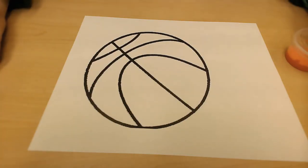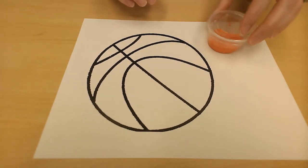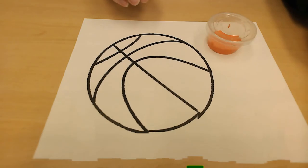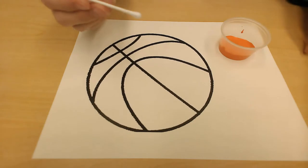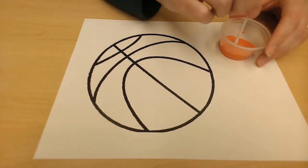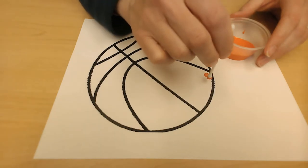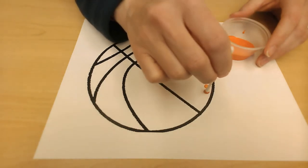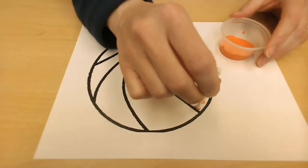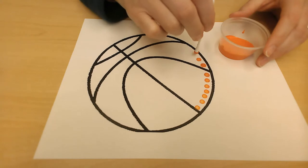The first thing we're going to do is paint our basketball. You're going to need your orange paint — you may not need all of it. Dip your q-tip in and dot your basketball. You're going to do the whole basketball with dots.